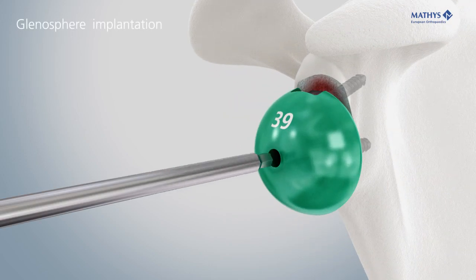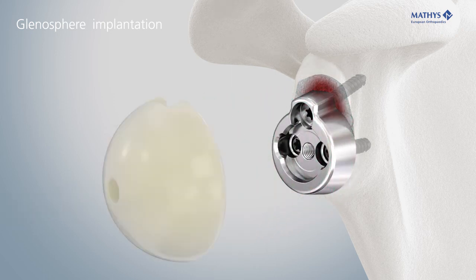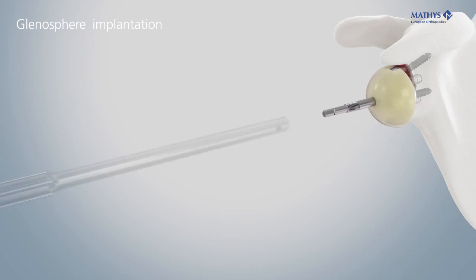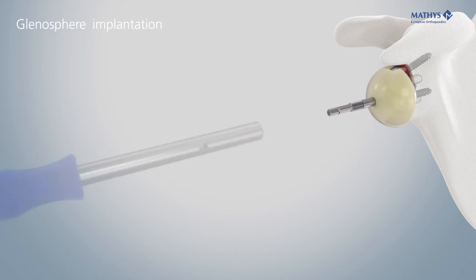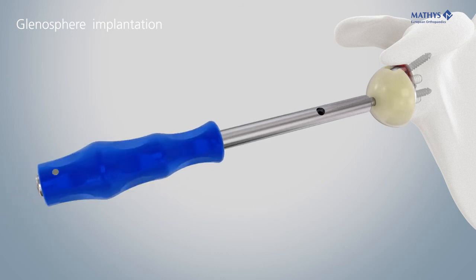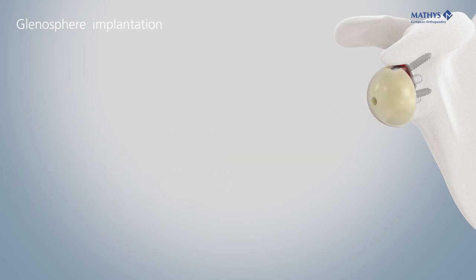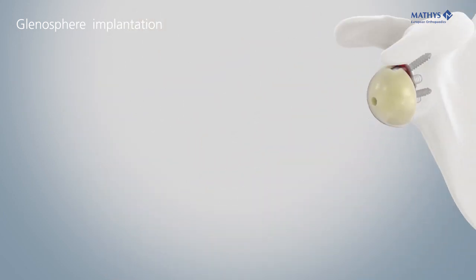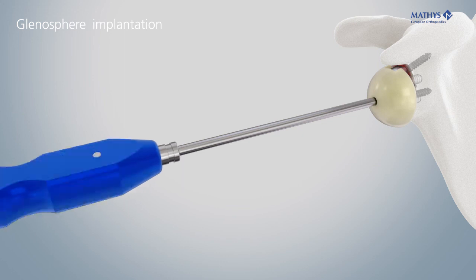After choosing the glenosphere and inlay sizes, place the definitive glenosphere into the metaglene. Screw in the metaglene assembly rod and then screw the glenosphere pusher over it. This will snap the glenosphere onto the metaglene. Check the complete connection between glenosphere and metaglene; the superior cutoff of the glenosphere needs to be flush with the metaglene. Finally, screw in the fixation screw to secure the glenosphere.